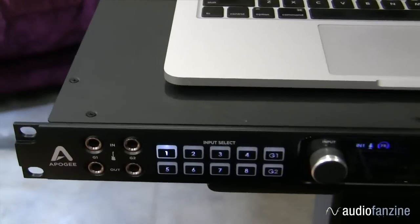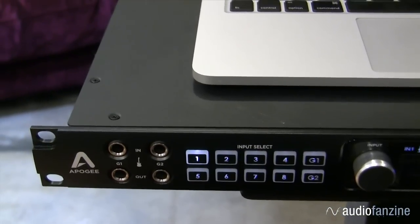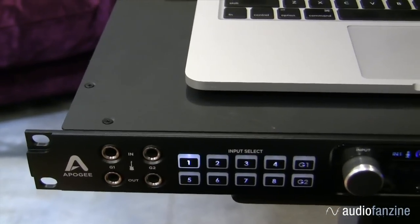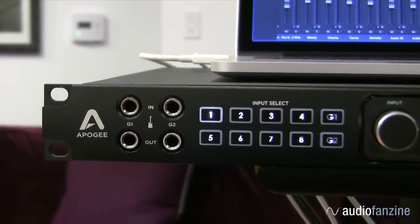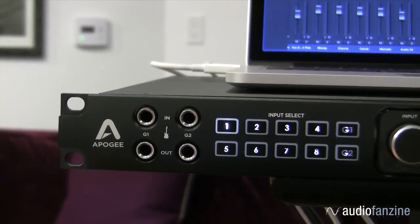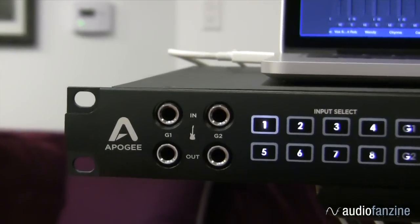One of Ensemble's more unique features is the front panel guitar I/O. Of course you can connect your guitars, but there's also enough headroom to connect up your other instruments like keyboards and bass. But the real unique feature is the guitar out, for connecting up your guitar amp or other guitar processors like a stomp box.